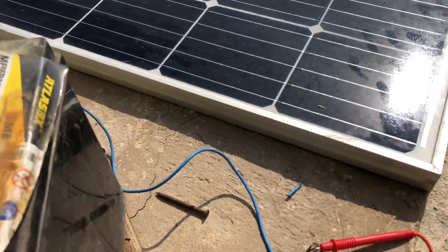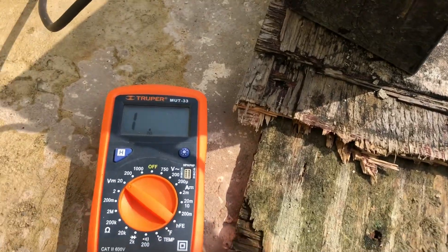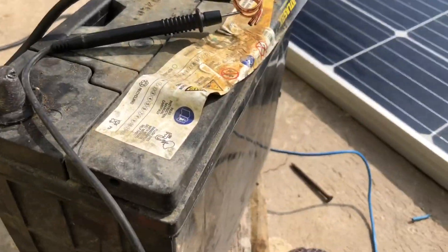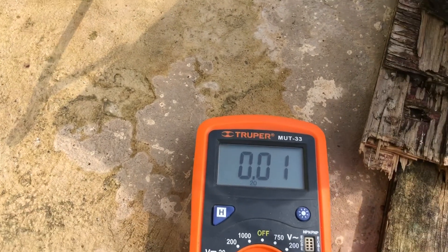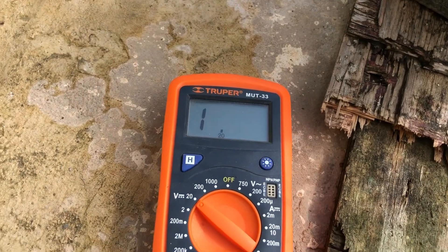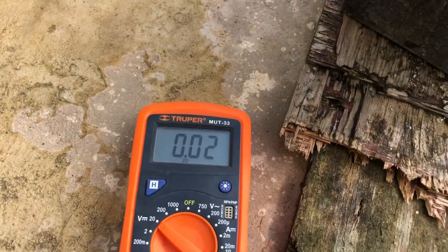Whoa — just a minute, guys. This thing is not connecting properly, so it's not making a proper connection. What I'm going to do is disconnect it here and reconnect it properly and then get back to you, because I'm not getting a proper reading. I'm using one hand so every time I move it, it's showing a different value.